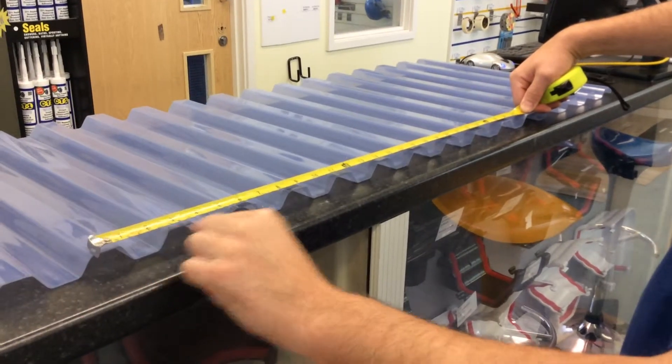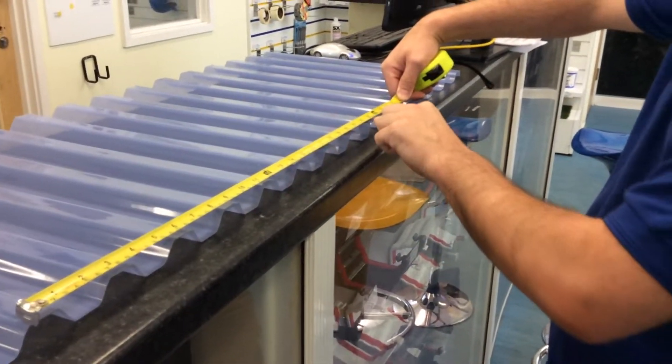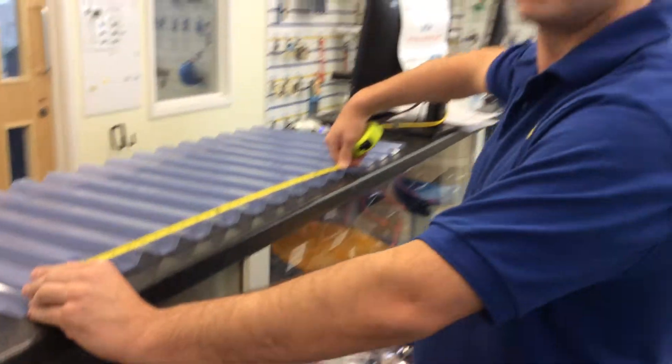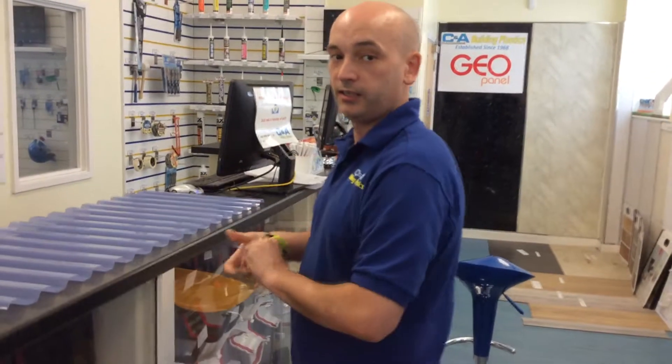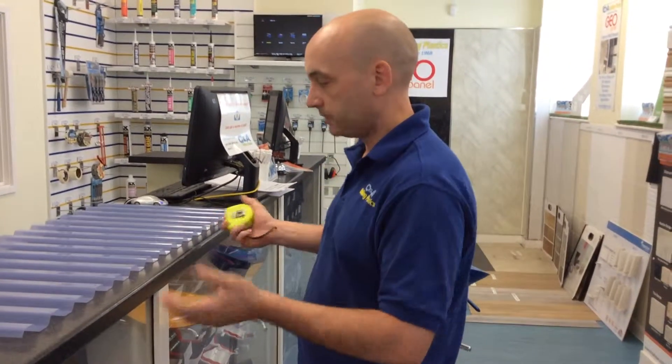Just check that again — counting ten pitches across. You then take this measurement and divide it by ten. This will reduce your error in your measurement. I hope this has been useful for helping you to identify the profile.